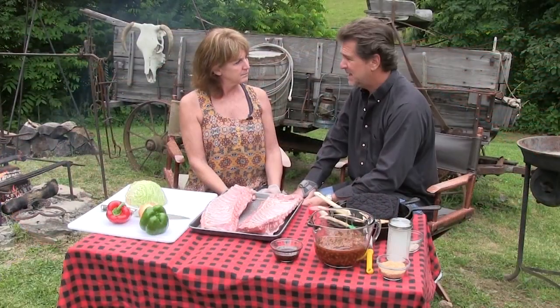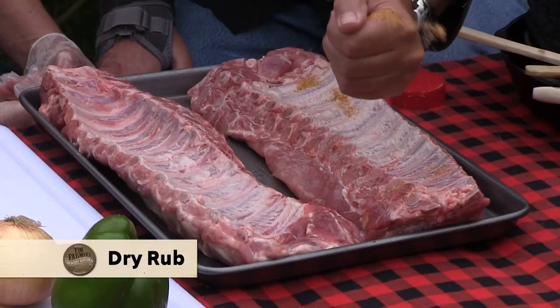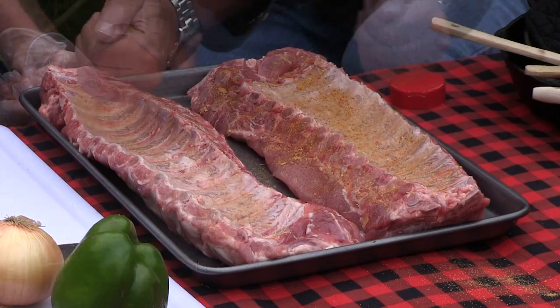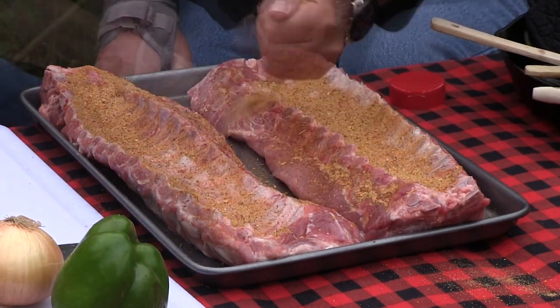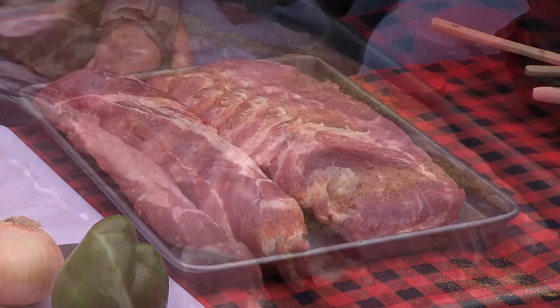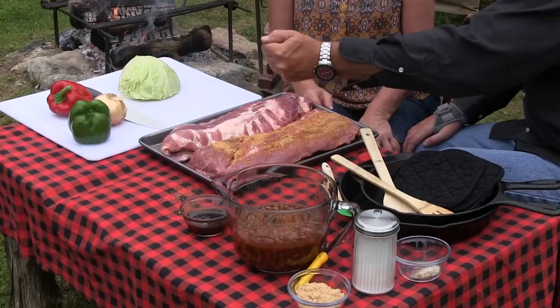Now, anything you can do outdoors you might do just as well indoors — we might be proving that tonight. I'm gonna get my favorite dry rub, whatever yours is, and I'm gonna really put this on there liberally. I really want that taste to get in. Now pretty quickly that's gonna soak in, and I'm gonna let these set for 15 to 20 minutes, and that really lets it sink in.